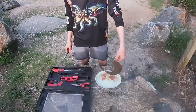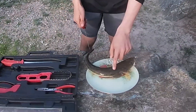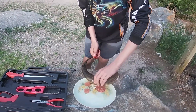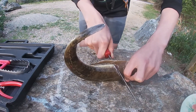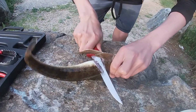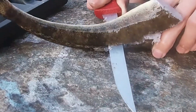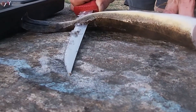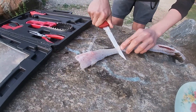We've got that flatty from earlier - 38 centimetres, which is legal in New South Wales. He's been in an ice slurry for about three hours. Under the fins, backbone - turn the knife, follow along the spine. It's not bad, pretty small fillet. I'll try and skin this the best I can.